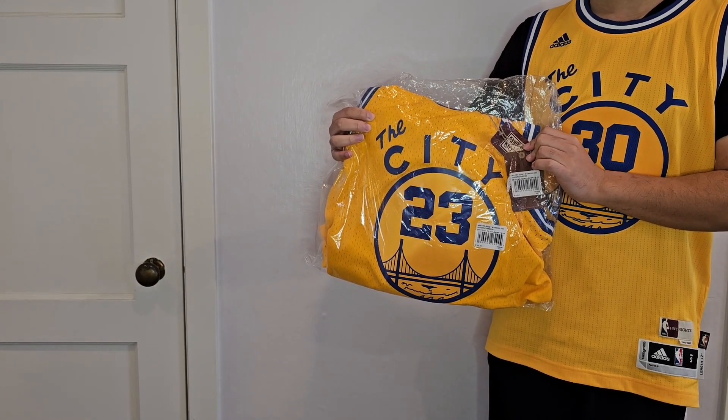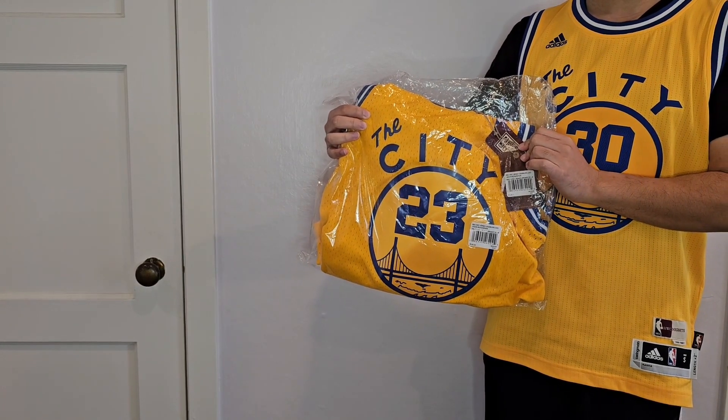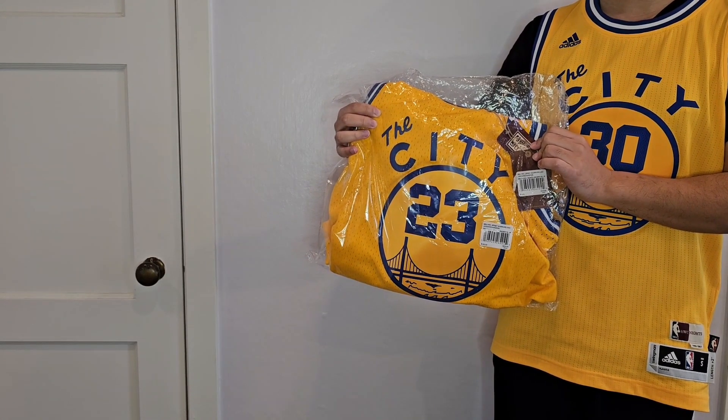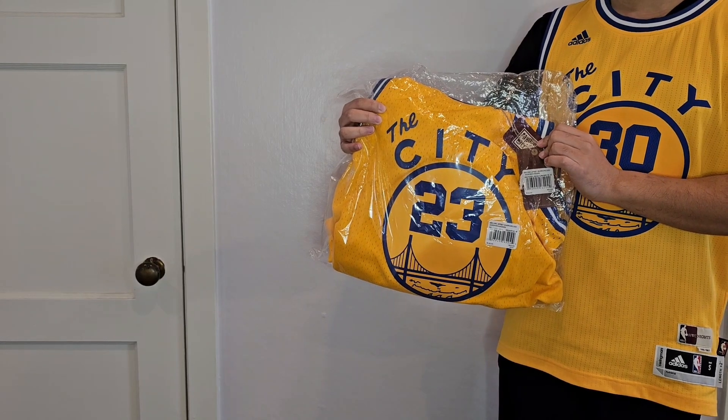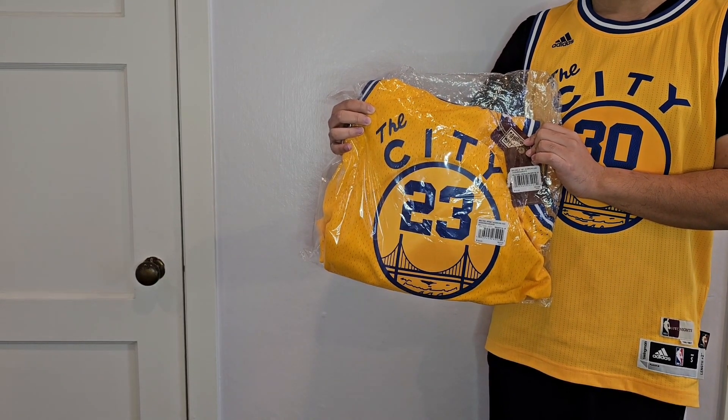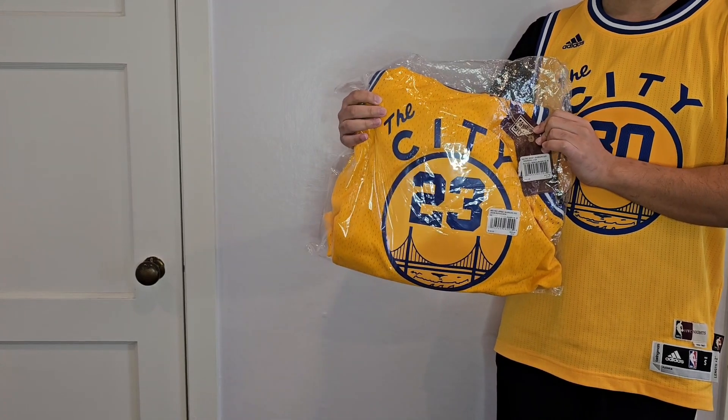This is a 2003-2004 Mitchell & Ness Jason Richardson swingman jersey. It's the yellow The City jersey. I had the same exact jersey when I was a kid. I'm going to show off some of my childhood jerseys also later in the video. But first, let's get to the unboxing.